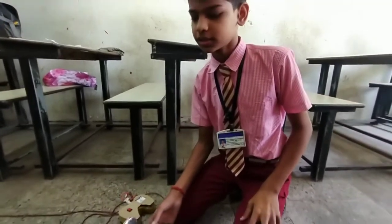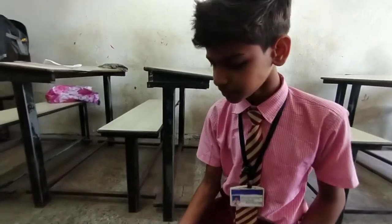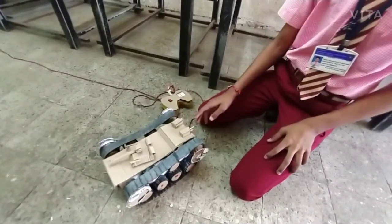Mostly called as RC Toys. This will be the future of our military. Because it is a remote control, so no humans will be harmed by this tank.